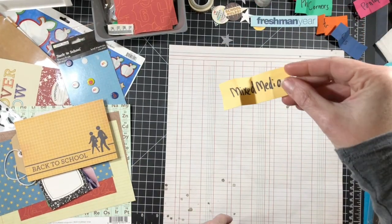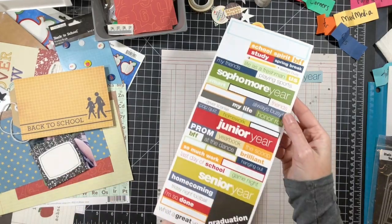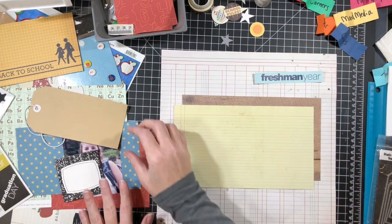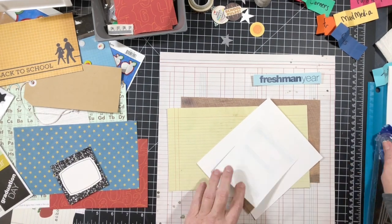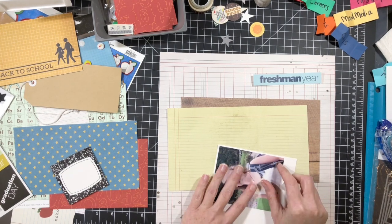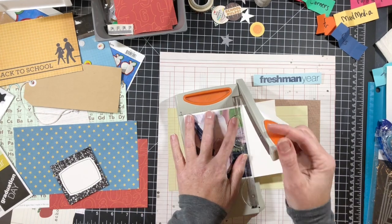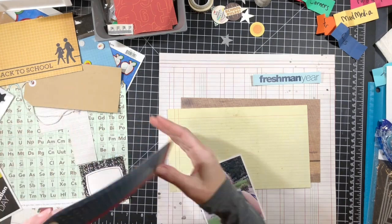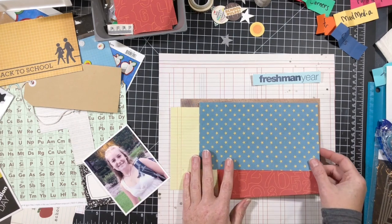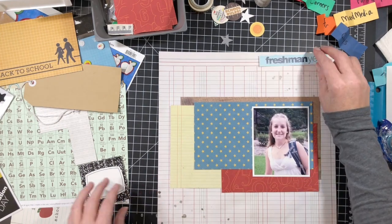I'm misting some Studio Calico clay mist onto the background of a notebook-type 12 by 12 sheet of paper — I don't know where it's from so I can't tell you. I did already pre-cut a couple pieces I have hopes of using for layering this page. I pulled the mist and that's why I did the splatter in the background. I like it — it's subtle.